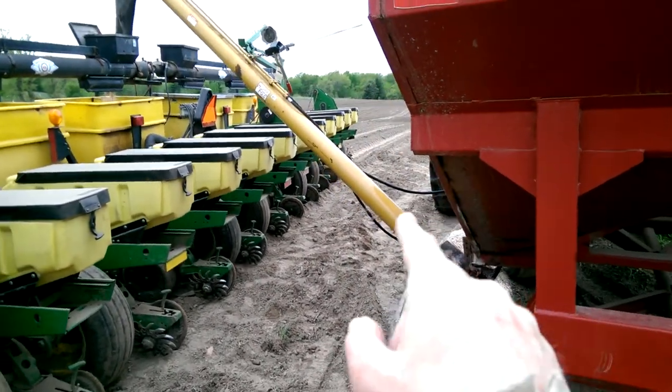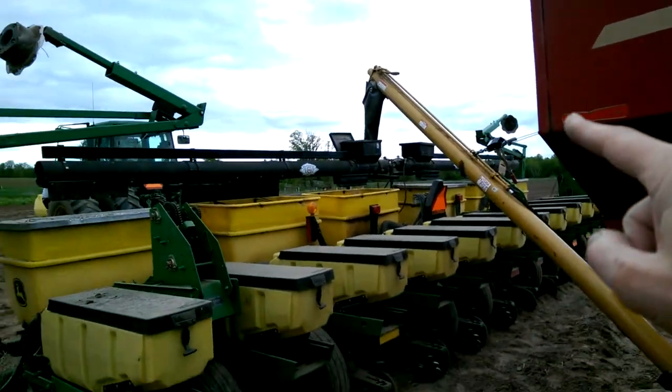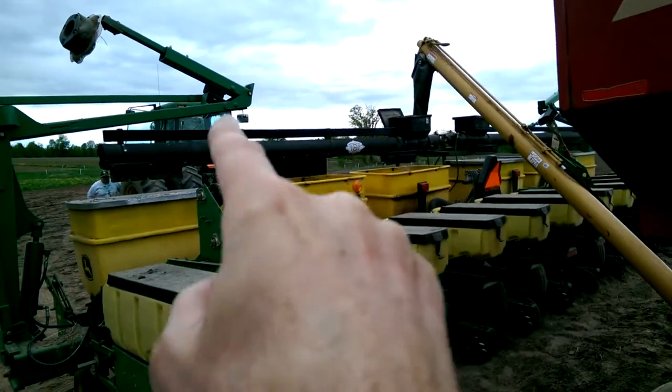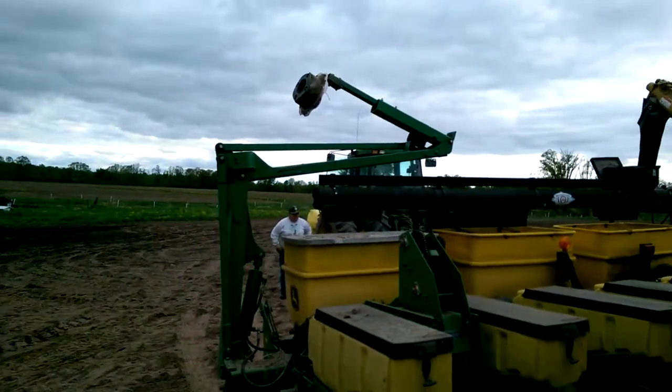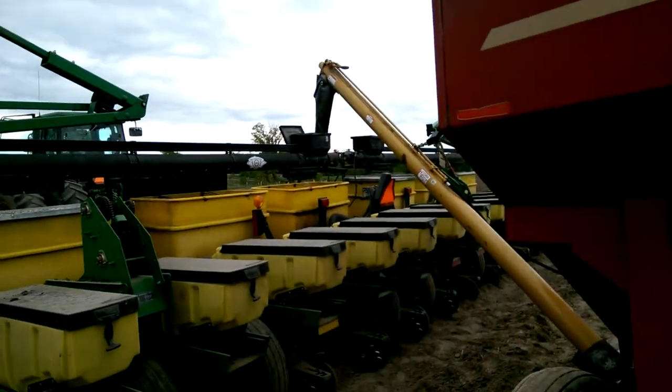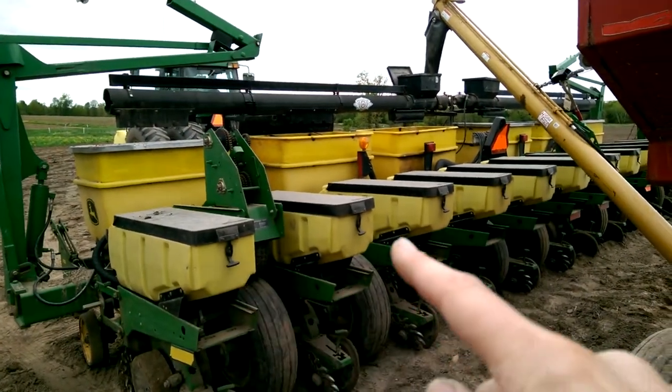An auger runs the fertilizer up and drops down into here. And then there's horizontal augers that run across here. There's Pops — they're filling up the fertilizer in a couple rows. The seed boxes are all these back here.